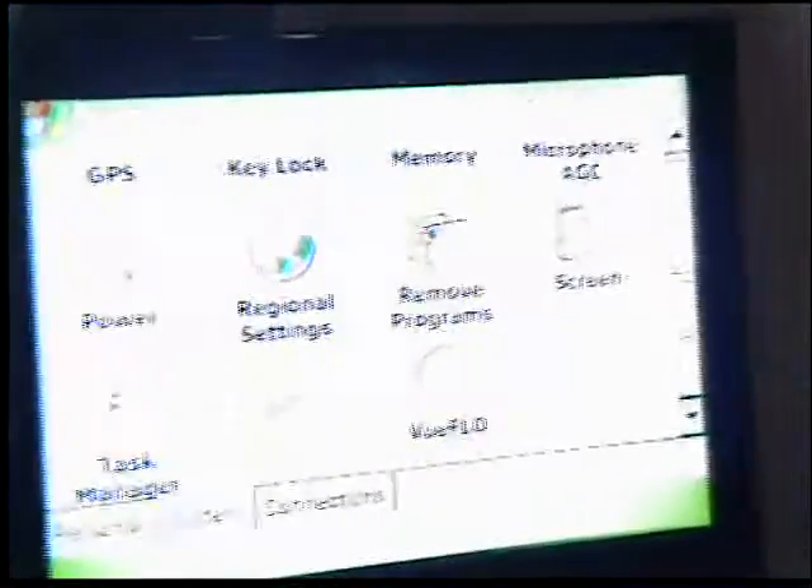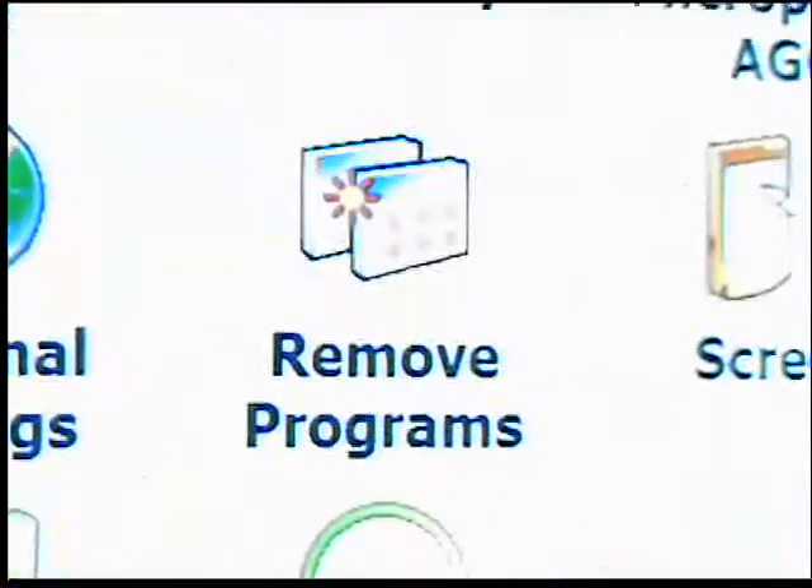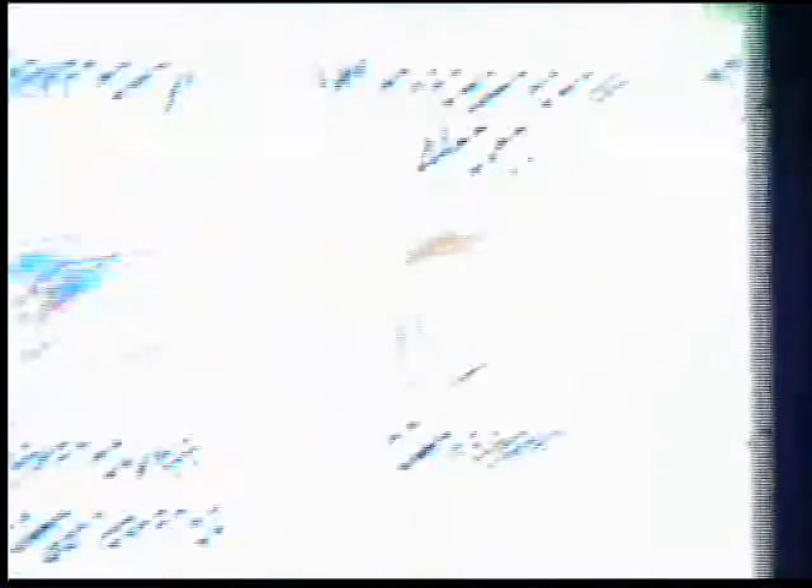When we press OK, magically we should get a picture on the TV screen. There we go! As you can see, if you didn't think the screen on the HTC Advantage was big enough, here's a rather huge screen.